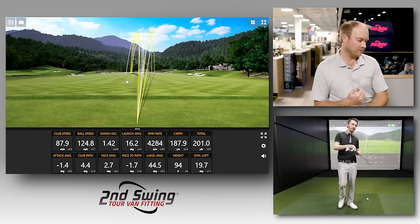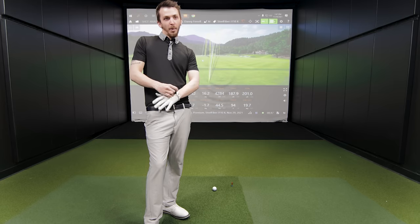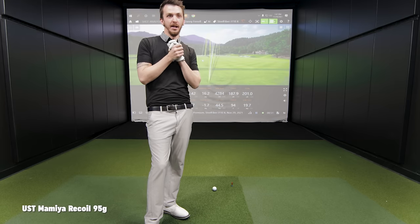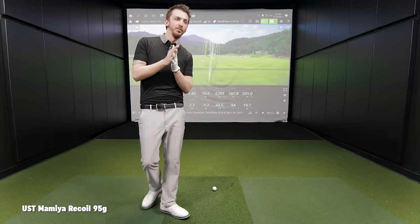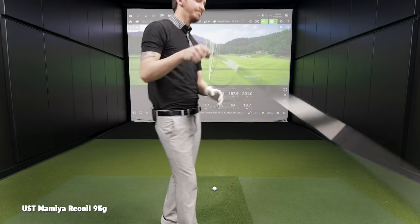Through a series of testing, the Steel Fiber tendency to stay open a little bit remained pretty constant — not full blocks every swing, but those two out of five would be disappointing on the golf course. Those two shots just didn't match the usual shot pattern. Moving on: let's go with the Recoil Prototype 95 next — going down to the lighter side at 95 grams.